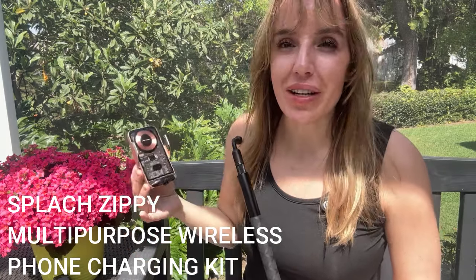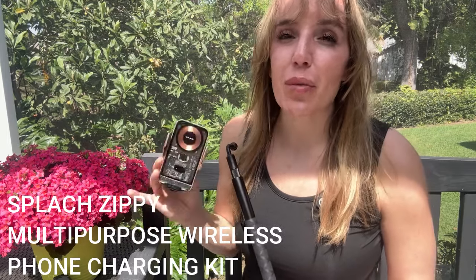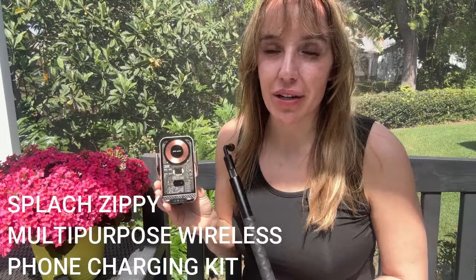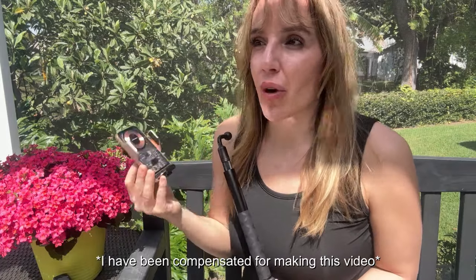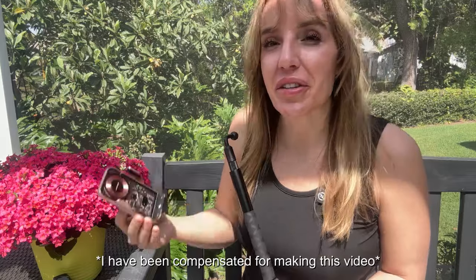There are so many different components to this filming kit. It's absolutely perfect for content creators, but really anyone who wants to capture their moments — especially if you live an active lifestyle. You know, you're on your e-bike, you're on your scooter, you're driving around, or you're just trying to film on the go. This has something for everyone. These are magnetic and they're really portable charging cases, so this is going to charge your phone on the go.